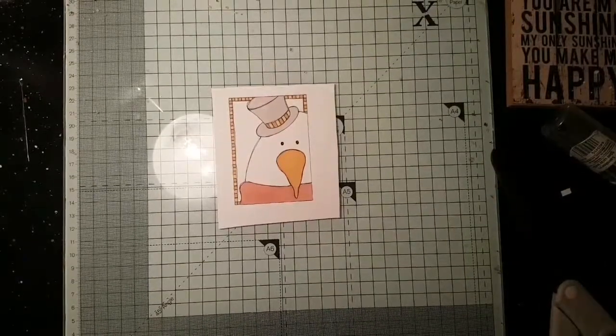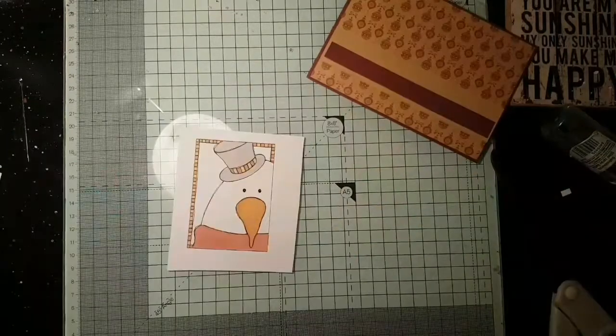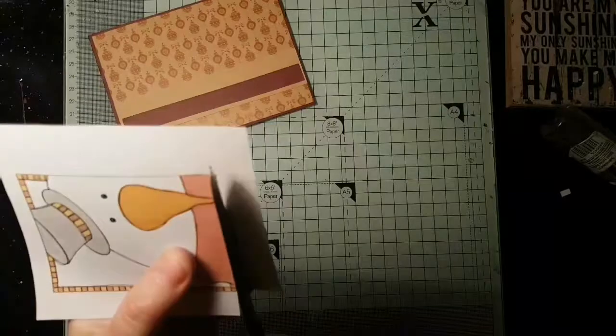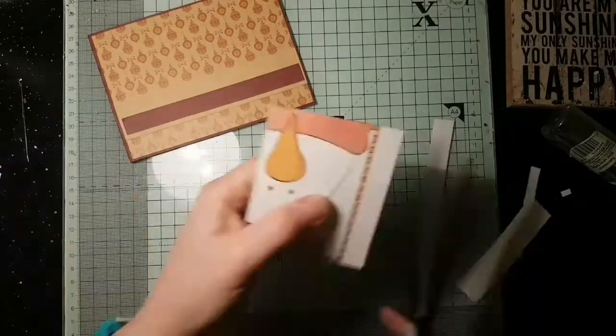Hi everyone, it's Catherine here from Inky Figure Cat. Today's theme is snowman for my advent card making series, and I have got very little time so I decided to do a really quick, almost a cheat card.